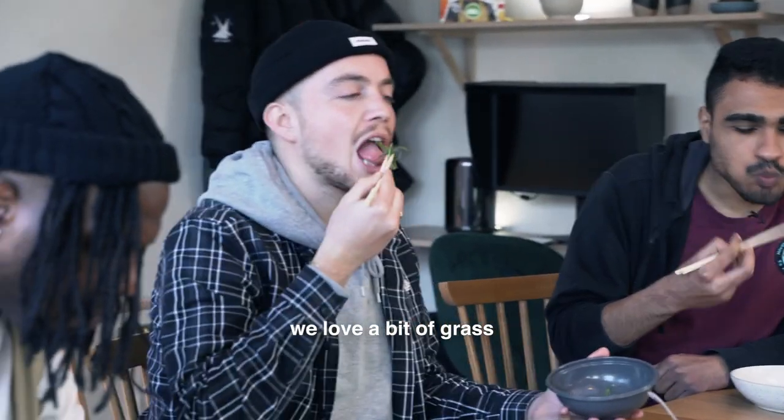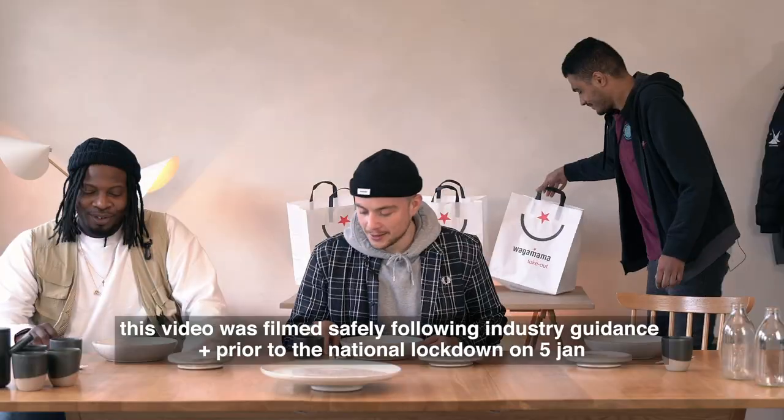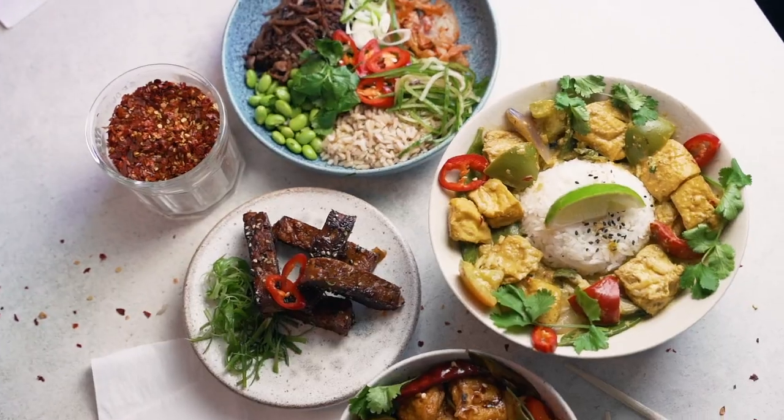I don't know, this is a vegan meal. Lovely. What's up guys? We're the Plant Boys — a group of guys aiming to challenge the perception about vegan food.